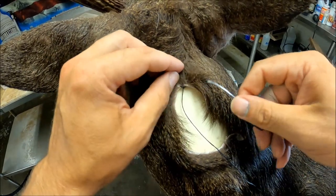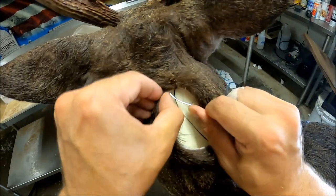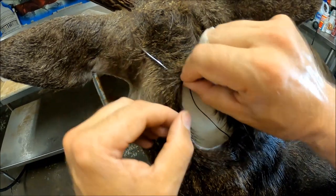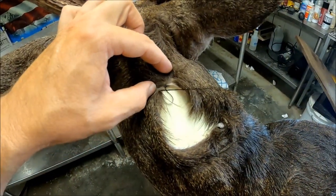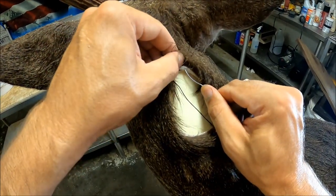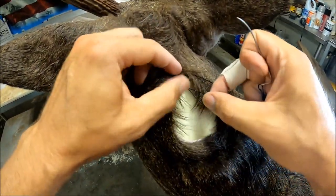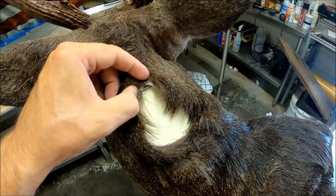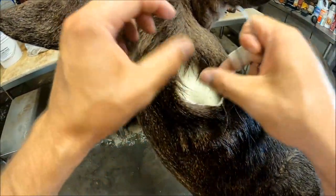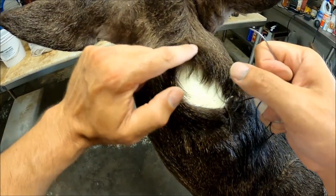Now what you'll do is just continue back to the other side, come back up through this side of the cape, and then just continue doing your baseball stitch on down the back. Now it's locked right there, so no matter what happens — when you do two or three stitches and pull it tight — you won't have to worry about it separating on up on the back of the head.